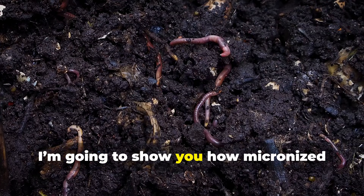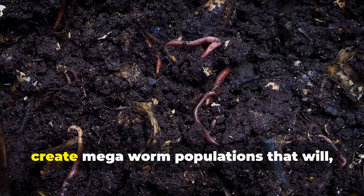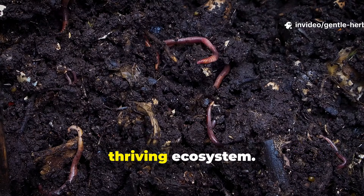In this video, I'm going to show you how micronized rice, finely blended and softened, can create megaworm populations that will, in turn, transform your garden into a fertile, thriving ecosystem.